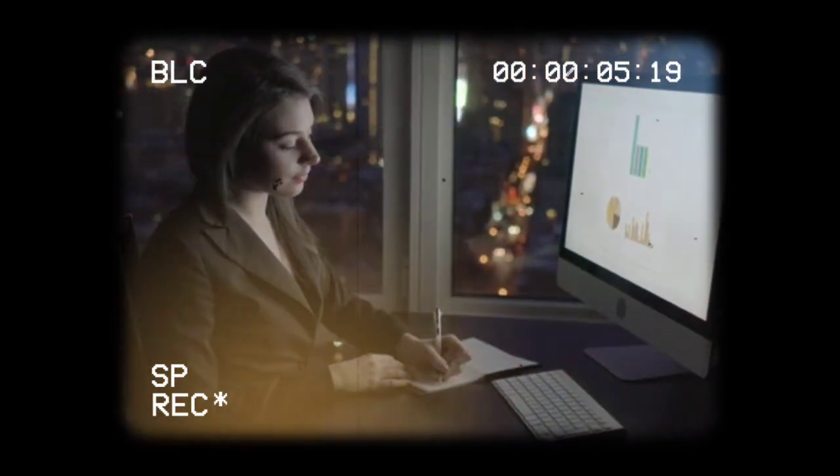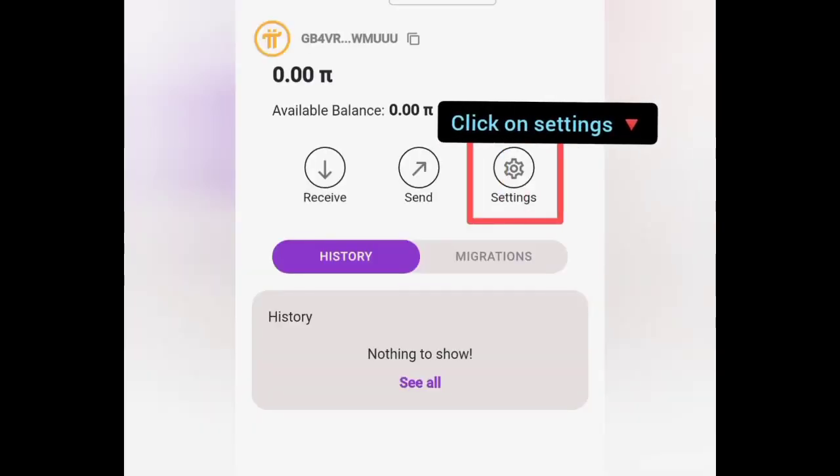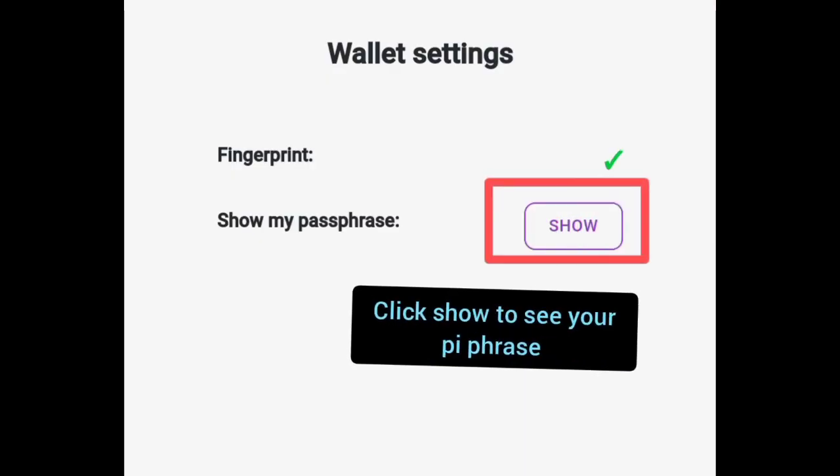To get your passphrase, go to the Pi browser and click on wallet Pi, log in your wallet and wait for it to load, unlock your wallet with your fingerprint to verify that it's you, then go to wallet settings and select to show your passphrase.